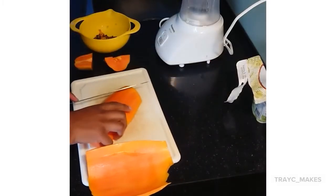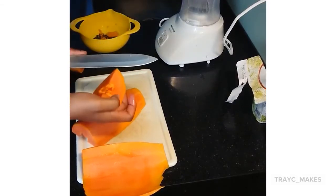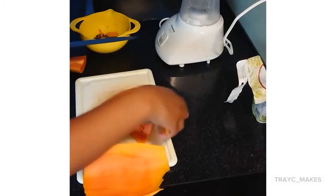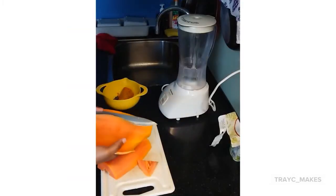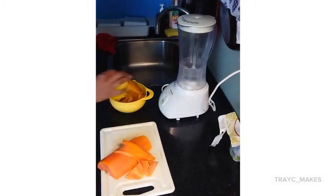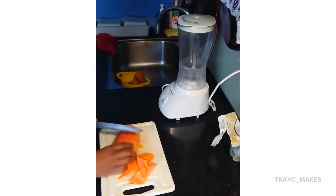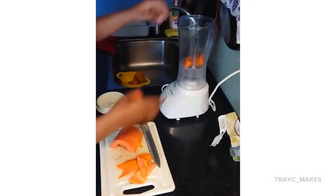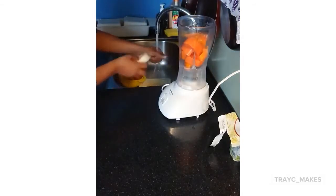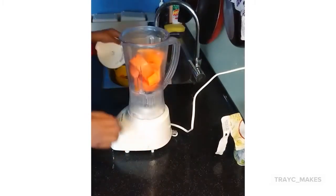Okay, that did not just happen. This is why it's important to clean up. All right, let's get back on track.